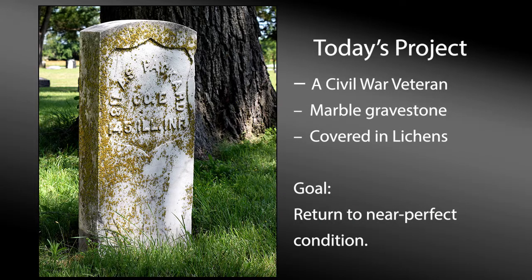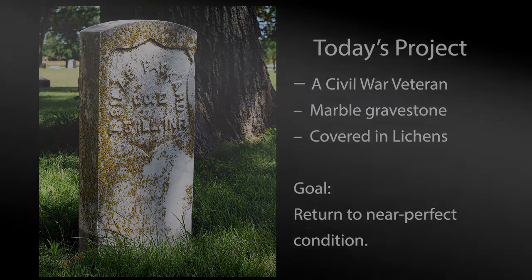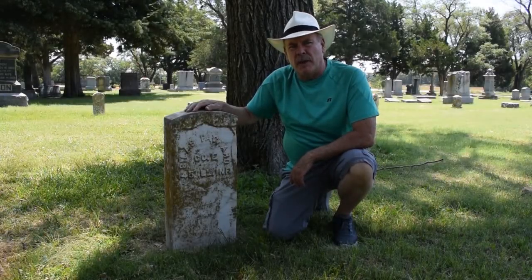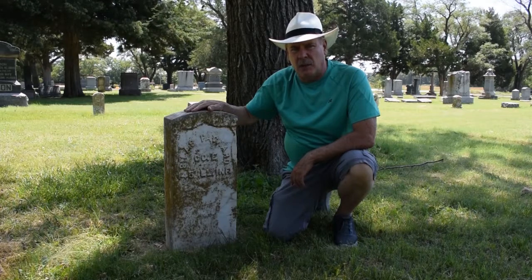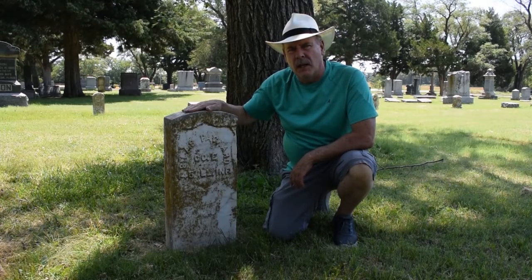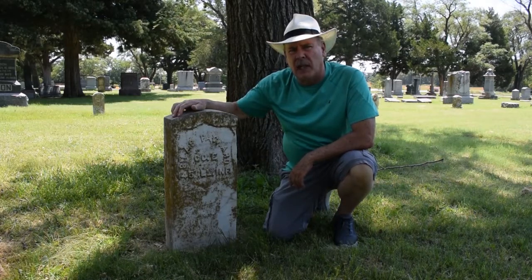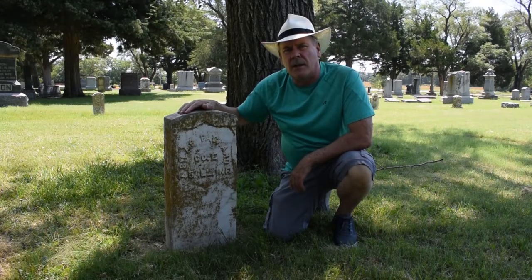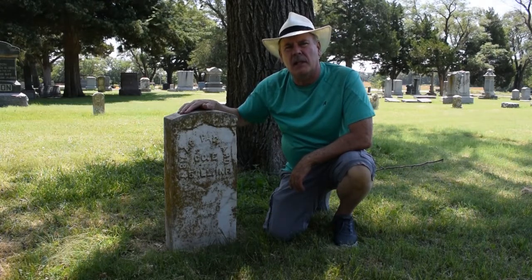In this video, you'll see how to clean old gravestones using safe, effective, and approved methods. I'm going to clean Silas Packard's tombstone, a Civil War veteran. He didn't die until about 1925, so this stone is nearly 100 years old. As you can see, it's covered all the front with lichens and the side completely — it obliterates a lot of the engraving, so we'll get it completely clean today.